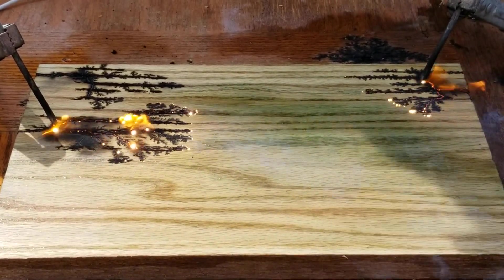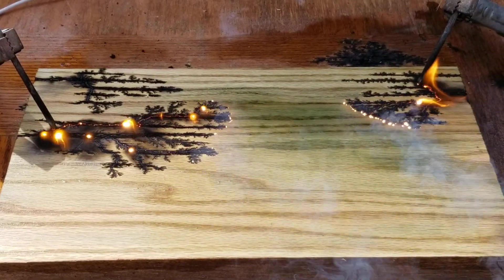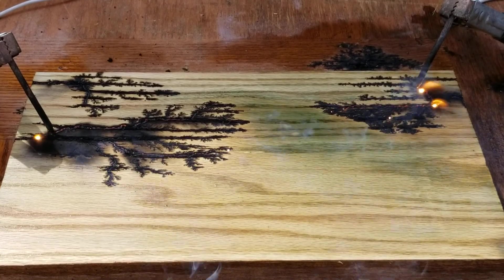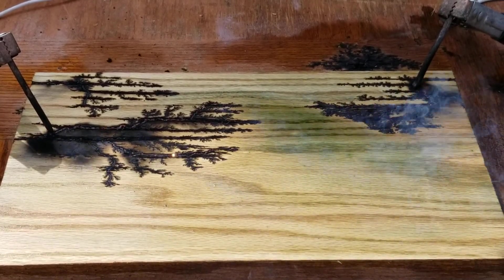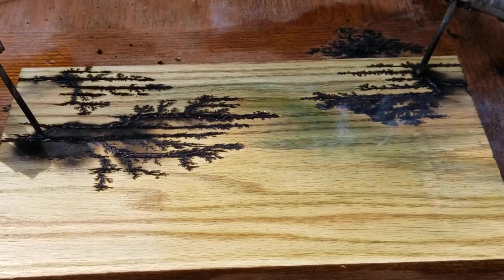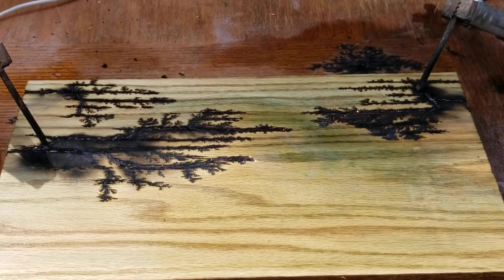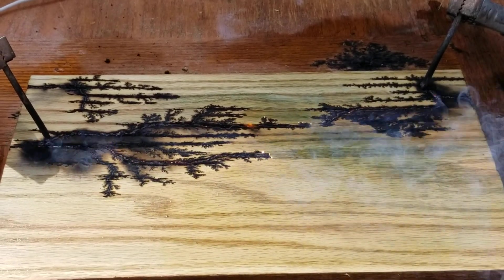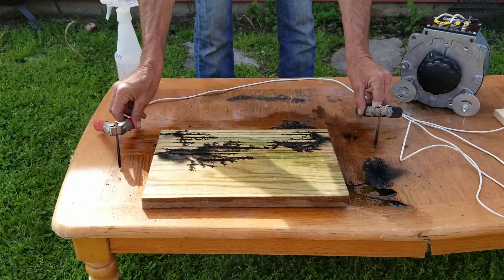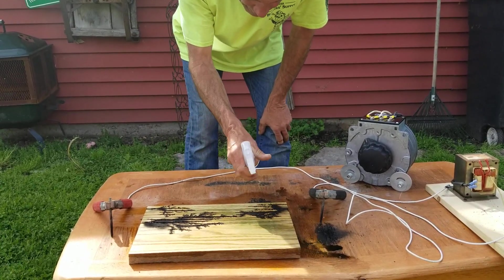So at full power this is just like if you plugged straight into the wall trying to burn. I'm going to turn it down — you can control the burn a lot better. You get more fine detail with a slower burn. Turn it up, let it connect, turn it off. I like that a lot.